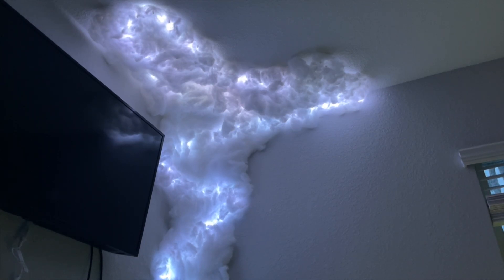Looks absolutely phenomenal. Just gonna patch up some spots.